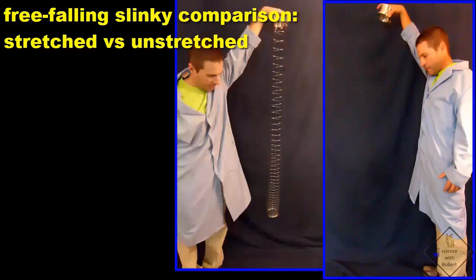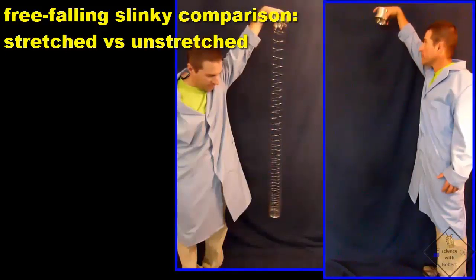It is really interesting to synchronize the slow motion video for a dropped, stretched, and unstretched slinky. Should they both strike the ground at the same time? Hmm, good question.